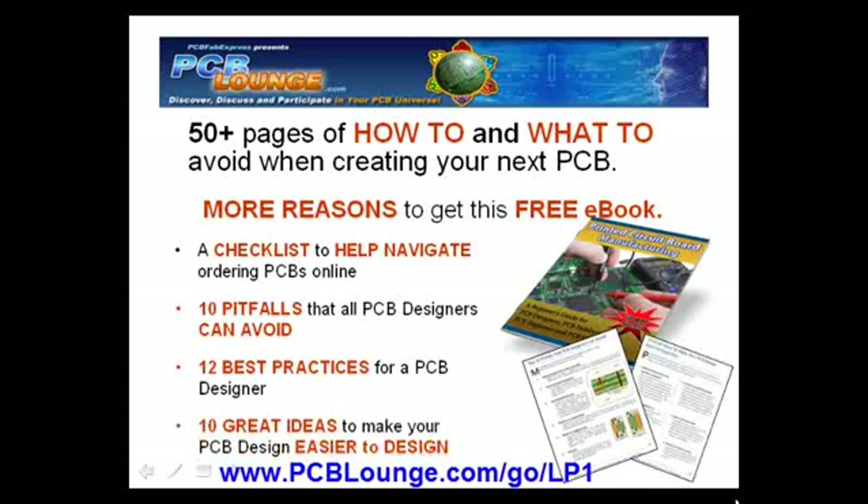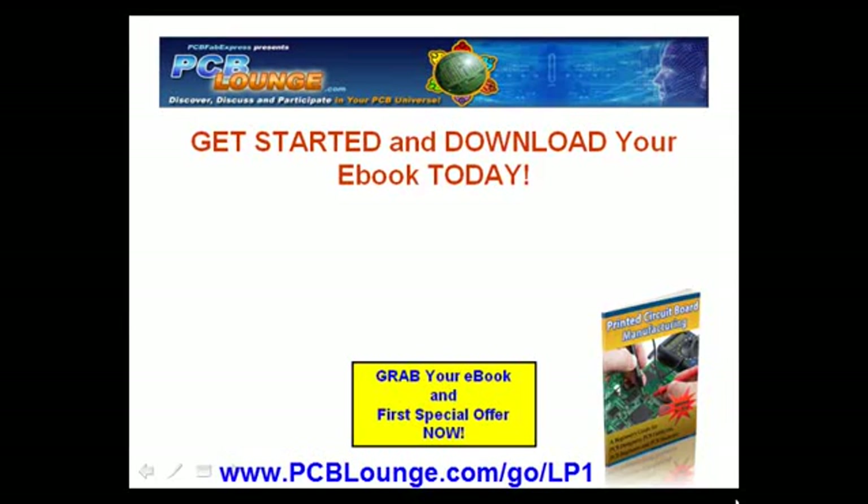10 great ideas to make your PCB design easier to design and assemble. If you are an old pro or just getting started in the PCB world, you are sure to get some great information that will benefit you with your next PCB project.